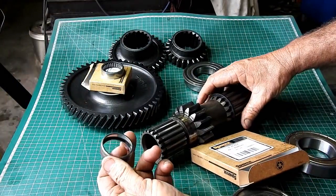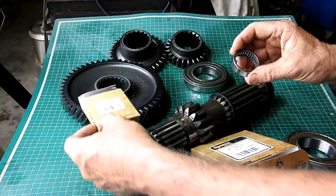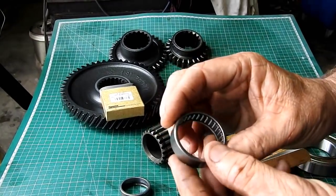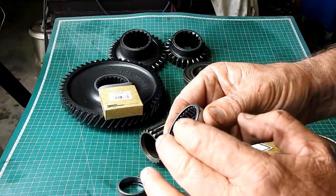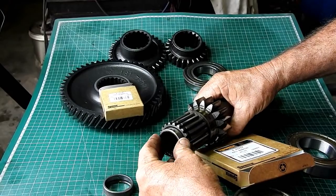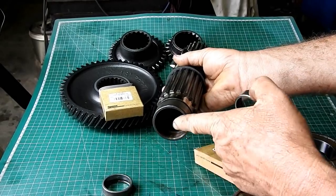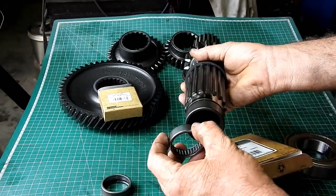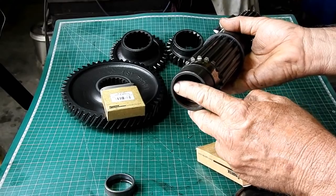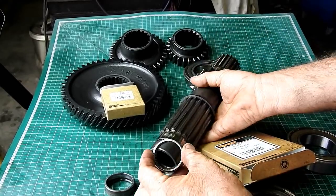I've got the needle bearing out of this end. We have a new Sparx one — the Sparx number is S40761. With these needle bearings, you'll notice one side has a number written on it and the other side doesn't, and this side is slightly more curved than the flat side with the numbers. You always press on the numbers side. There's a little shoulder in there — you take it down until it just touches. You'll see a little chamfer here to help let the needle bearing in. It has to be just below that chamfer so that the bearing has full support.